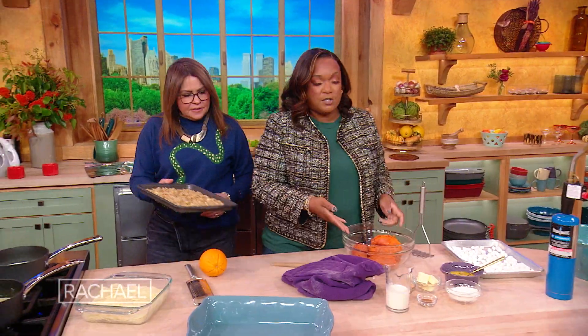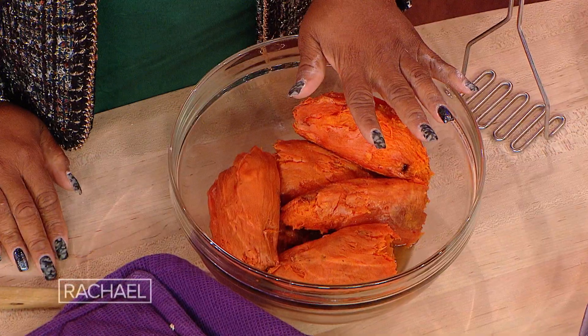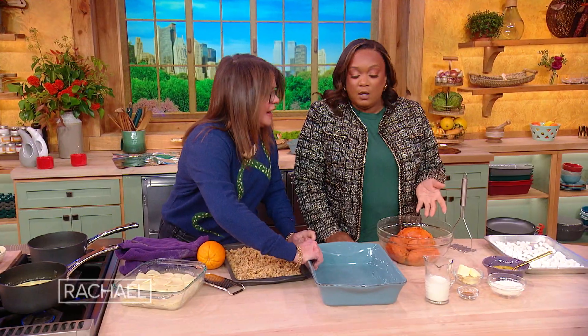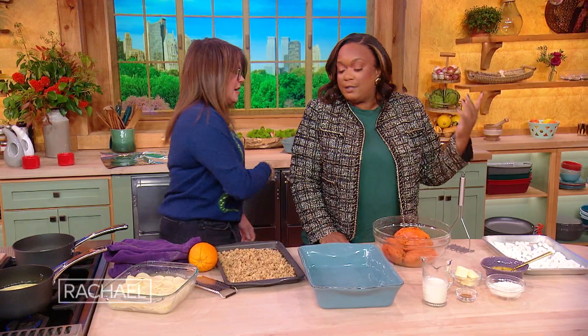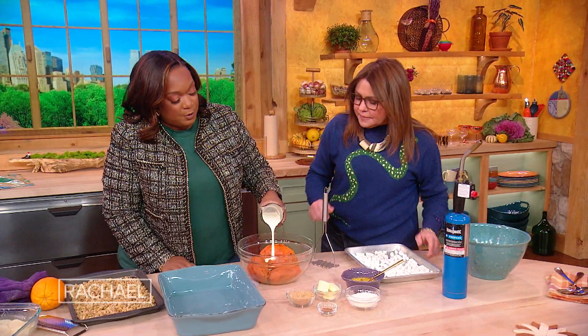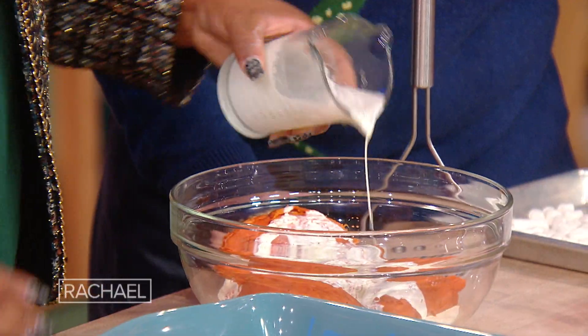So then we've got the sweet potatoes. To get the skin off, you just put them in the oven at like 400 degrees with some holes from your fork, and then let them cool. When they cool down, the jacket slides right off, honey bunny. So right in here I'm gonna put some heavy cream, cause it's the holidays.